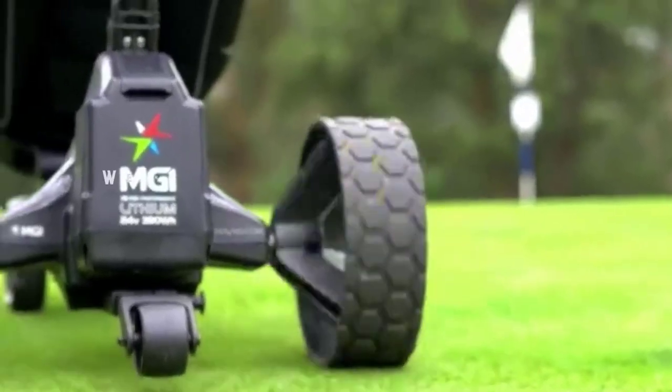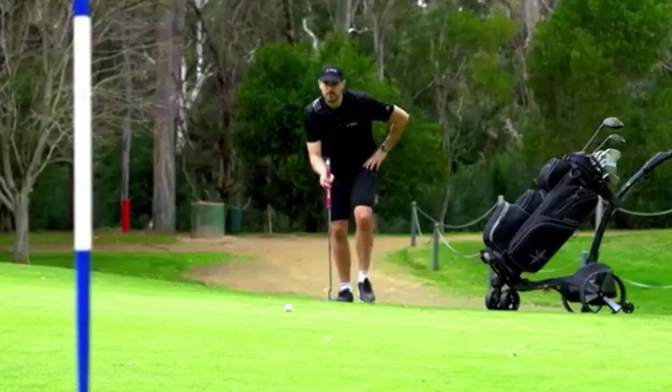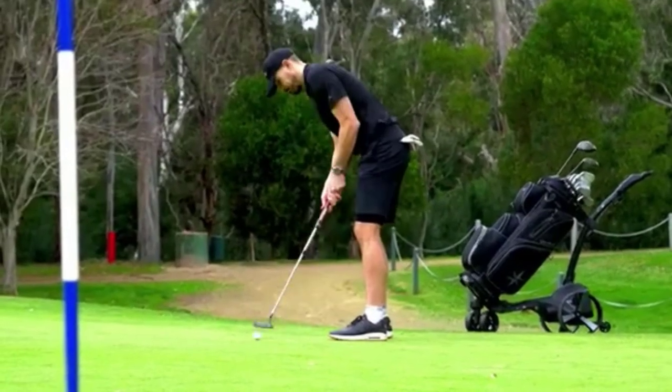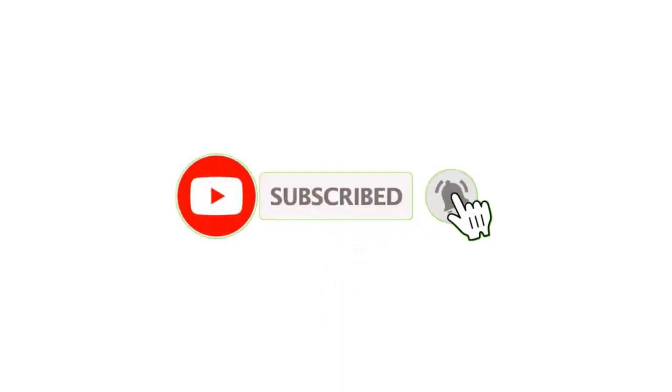And that's it for today's video. We hope you found this information helpful and informative. If you have any questions or comments, please leave them down below. I make helpful videos daily, so do subscribe to my channel.